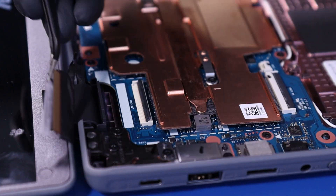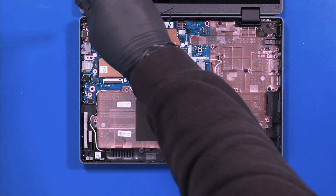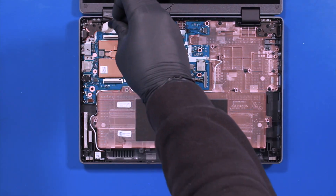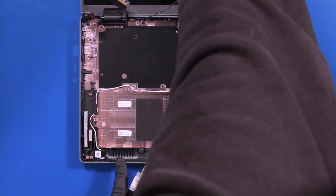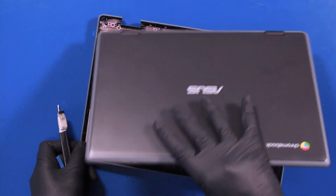Gently pull back to unplug the LCD cable from the motherboard. Remove six 4mm screws and one 3mm screw. Remove the metal bracket.